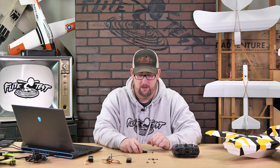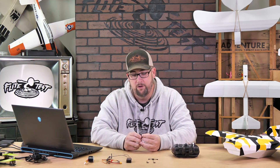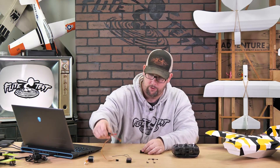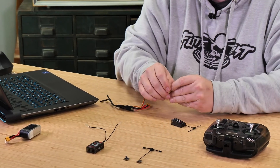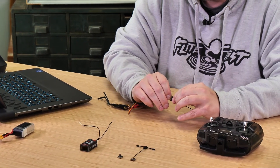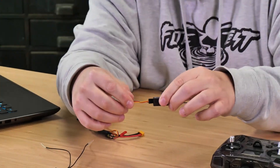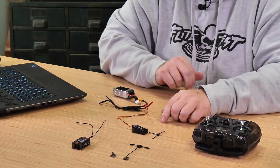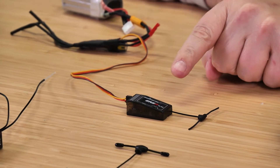Now we need to power on the receiver. Earlier I mentioned the 60-second setting: any time you power a receiver there's a 60-second wait period before the Wi-Fi turns on, and there'll be an indicator on the receiver showing it's on. Plug your ESC into any port on the receiver — make sure the yellow signal wire is up and ground is on the bottom. Then plug the battery into the ESC. You'll see a green light flashing, meaning power is on, and it will change when Wi-Fi turns on after 60 seconds.